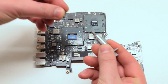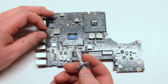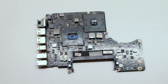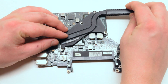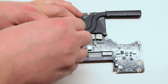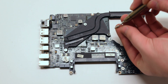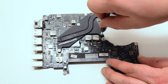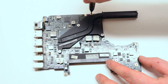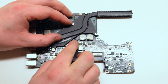Apply new thermal paste compound on both the CPU and the GPU. Please make sure not to put more than two drops worth on each chip. Lay down the heatsink on the new thermal compound, making sure not to smear the compound all over the CPU diodes. Screw it in with the four Phillips head screws, making sure that you don't screw it in too tight. Make sure not to forget the heatsink temperature sensor — if you fail to reconnect this, your fan will be running at full speed.